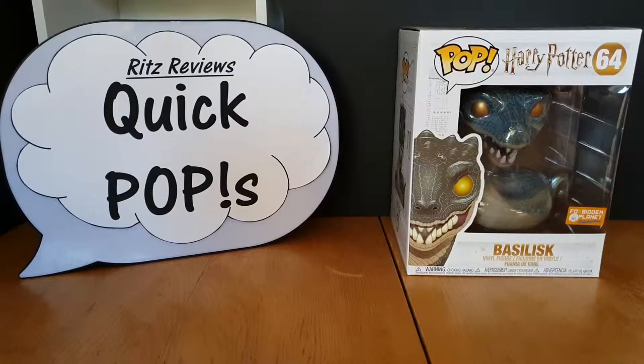Hey guys, welcome to Ritz Reviews Quick Pop Episode 2. I am reviewing Funko Pop from the Harry Potter line, number 64, the Basilisk.